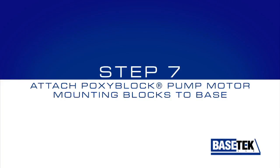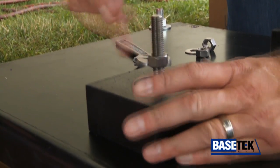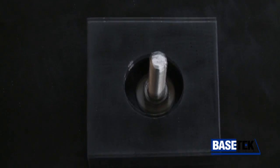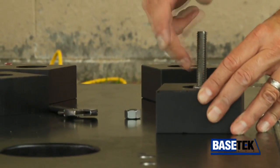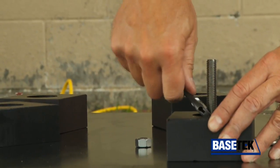Step 7: Attach Poxy Block pump motor mounting blocks to the base. These blocks have a counter-bore design so they lock to the base and don't spin. The mounting blocks are made with Xanite and maintain the proper centerline between the pump and motor.